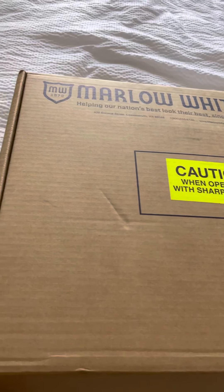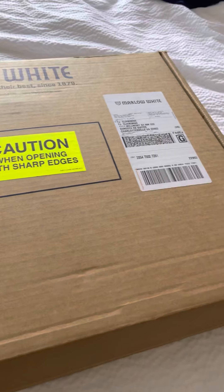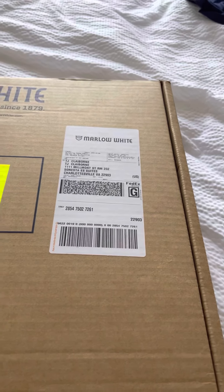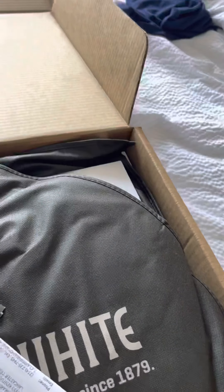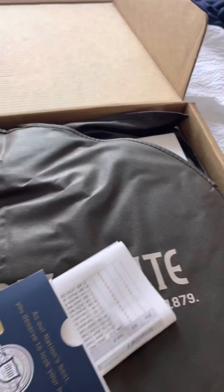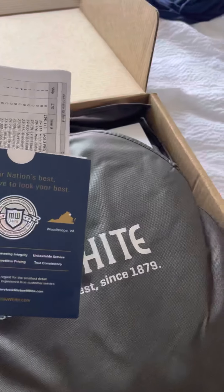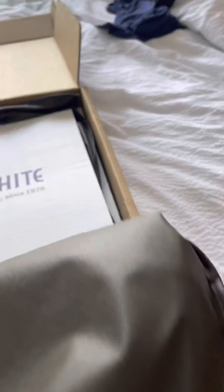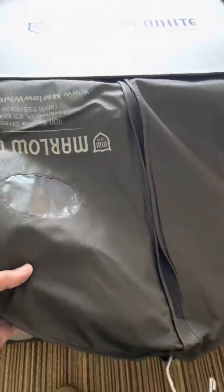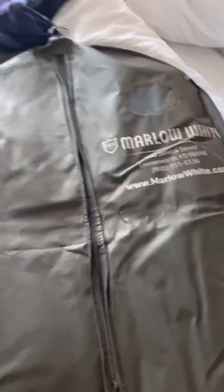Doing an unboxing for my new Army Green Service Uniform — the AGSU — literally just got them out of the mail. Comes complete with a garment bag, which is nice. Let's see what we got here.